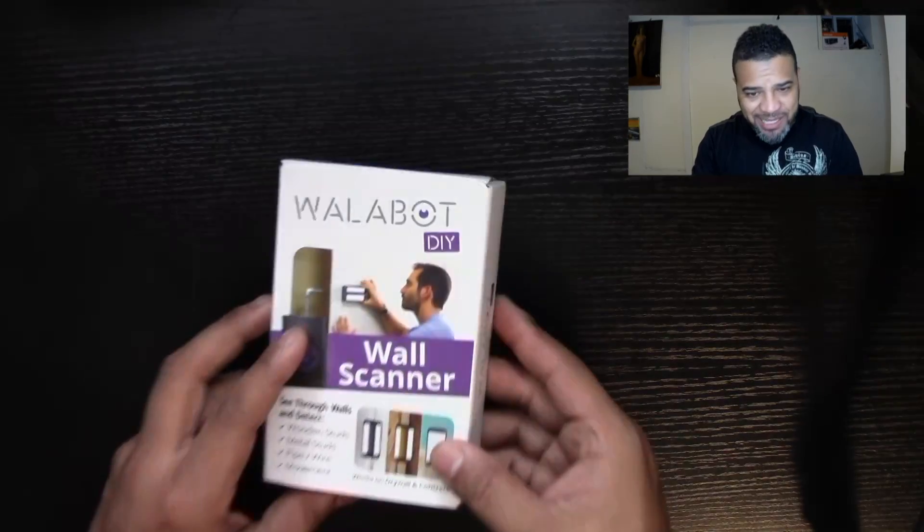This is great for an individual — if you're someone who likes to do stuff around the house. I actually already opened this and used it because I wanted to test it out before doing the review. What I can tell you is it does work, and I'm going to show you in the video how it works.